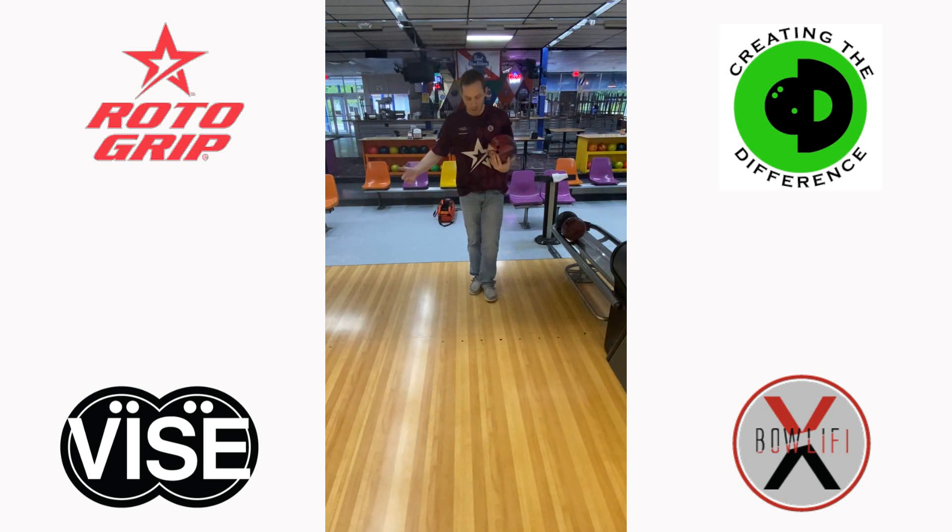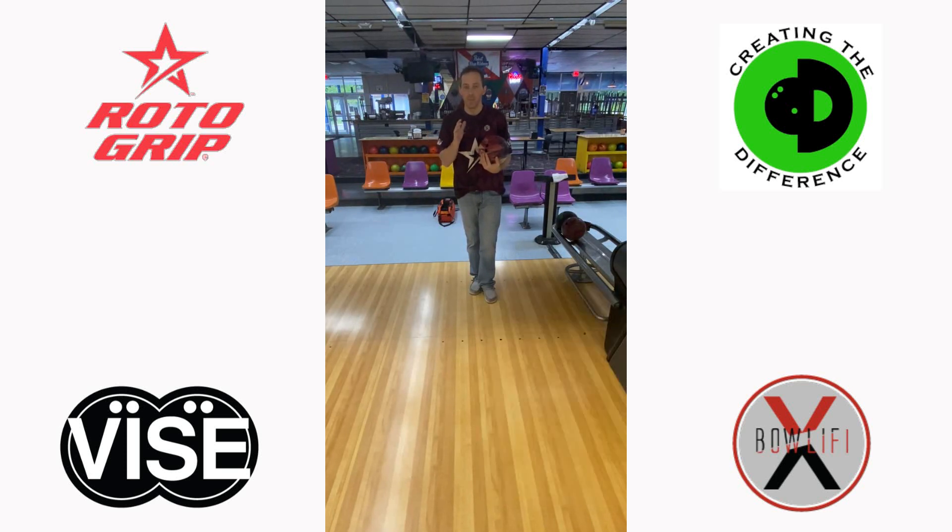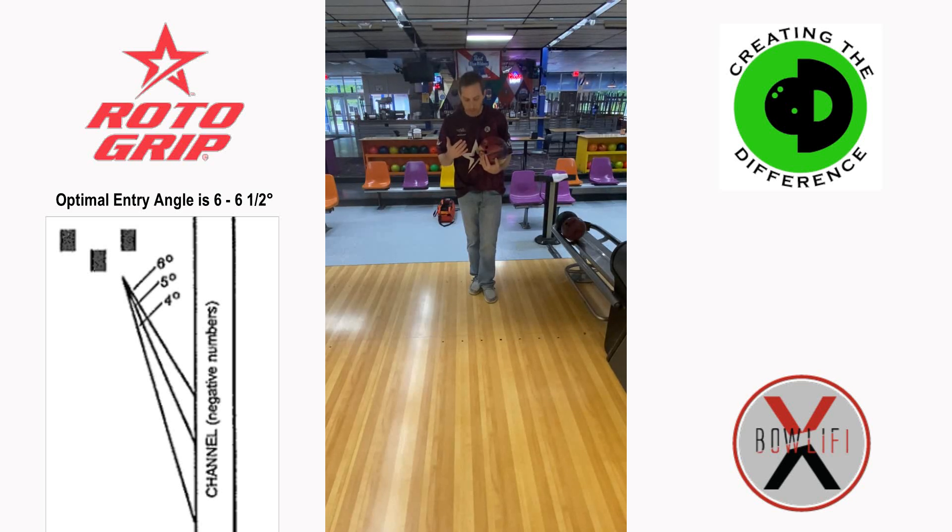Let's say we're bowling in league and we're continuously leaving that 10 pin. We're watching it and it seems like it's kind of flat in the channel — the six pin is not coming around the 10, it's not knocking it out, it's just laying in the gutter. We need that bowling ball to react a little bit harder down lane and give a little bit steeper entry angle into the pocket.